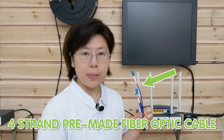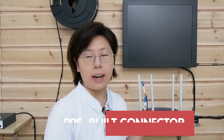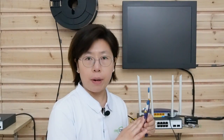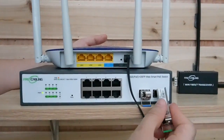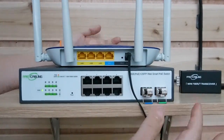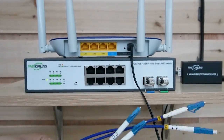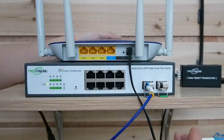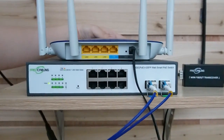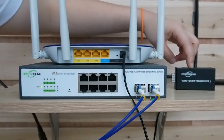Let's pretend we're at area one where our customer put his core switch and other devices. This is the fiber optic cable we're using — it has four strings. We don't need to worry about the connector because it's pre-made and 100% tested in the factory. The fiber optic cable also comes with pulling eyes on both ends, which protect the cable during installation. For the spare strings, if you want to add other devices, you can use them and add an additional media converter.